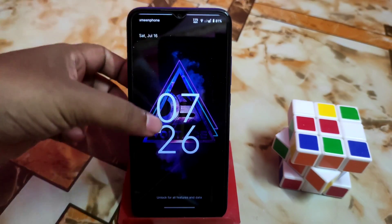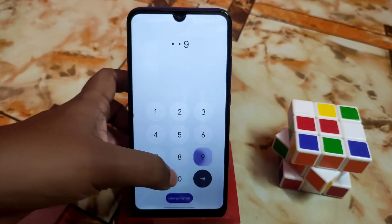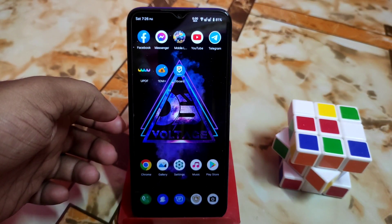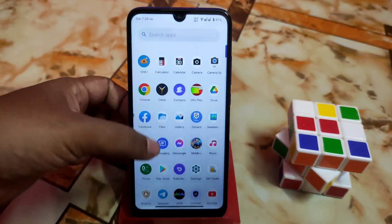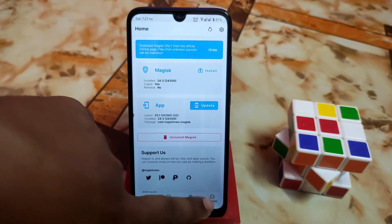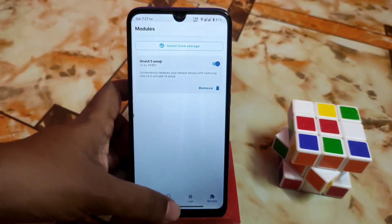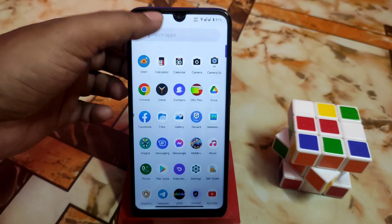Installation is done and the device has booted. Now let's see the changes in Magisk's module section. Here you guys can see One UI 5 emojis listed, and really thanks to the respective developers. Now let me show you the emojis.